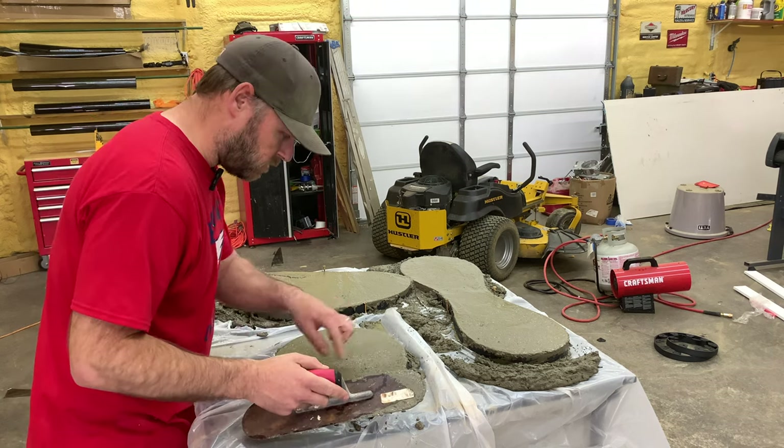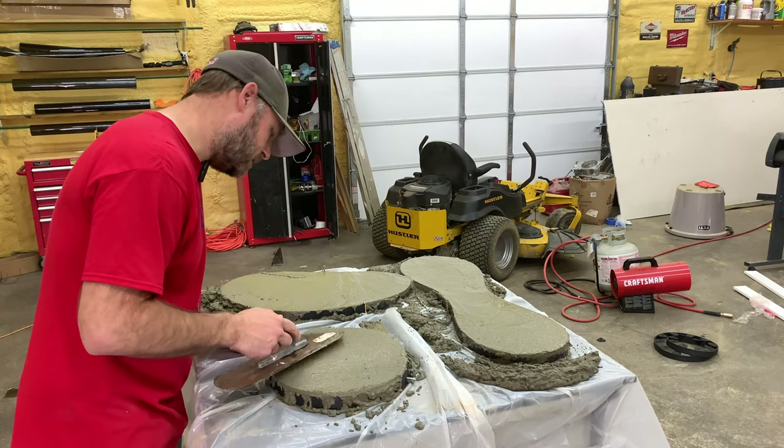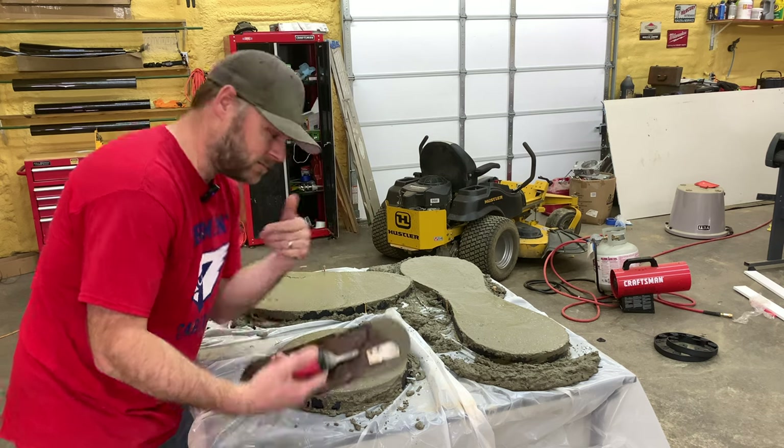I could put a little YouTube logo in this one and put it on my wall like a button, you know. Hey, who else has a concrete YouTube button? This guy.